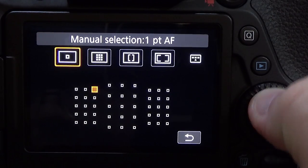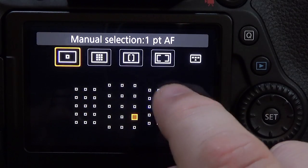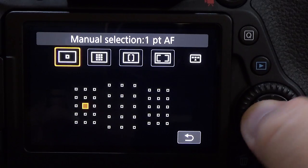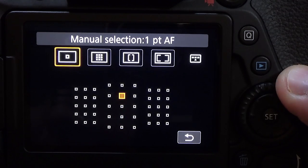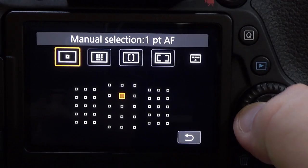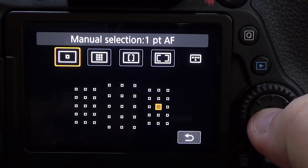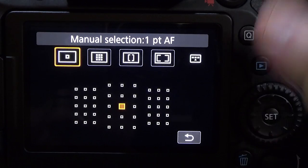In manual selection, you can select any of the AF points using your directional pad. You can also use your finger, but I find the finger more cumbersome — it's easier to just use the directional pad. You can use the wheel to go up or down, or the wheel on top next to your shutter button to go left or right.